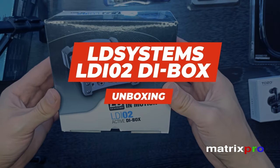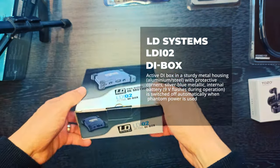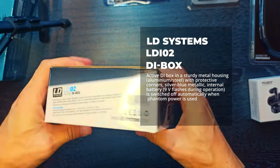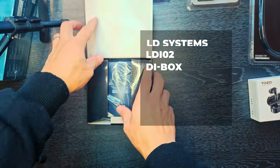Hello and welcome to the Matrix Pro Tech Channel, enjoy the video. LD Systems Active DI Box in a sturdy metal housing with protective corners, silver blue metallic.